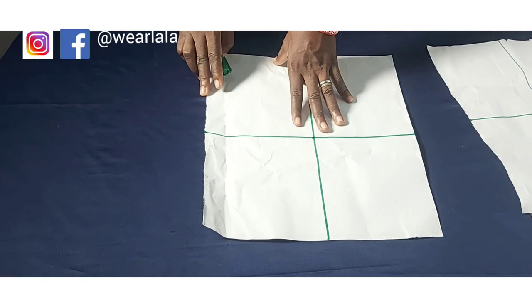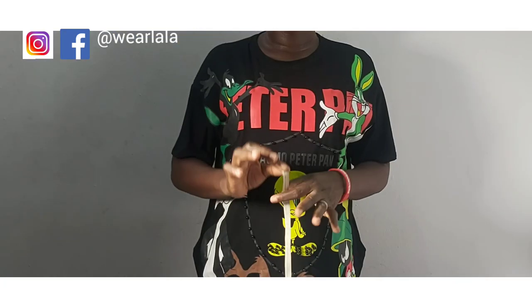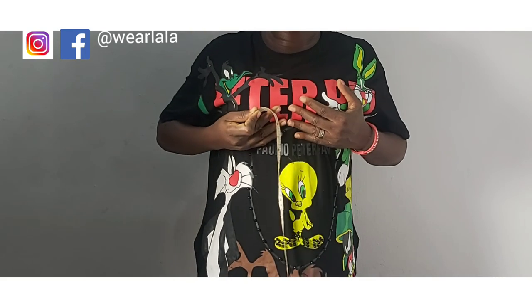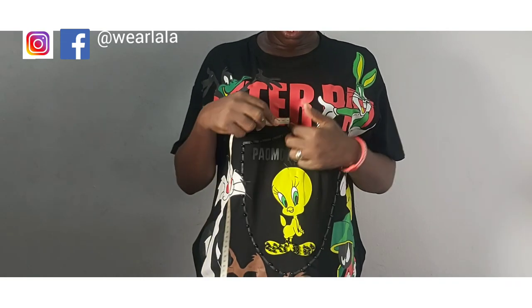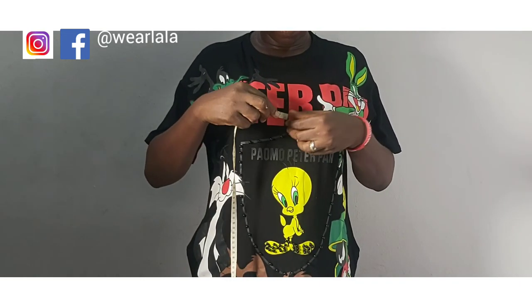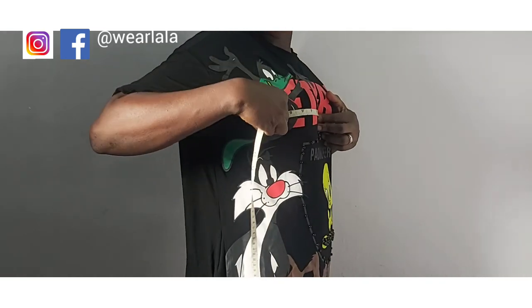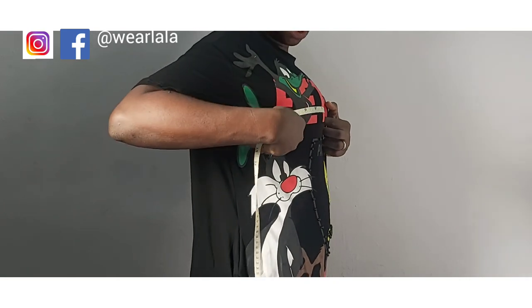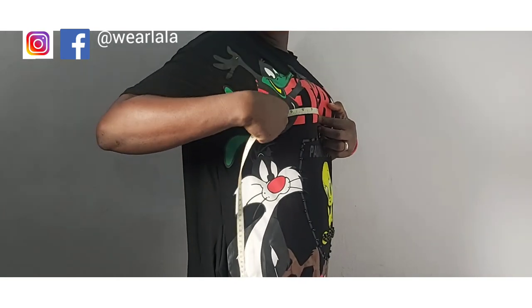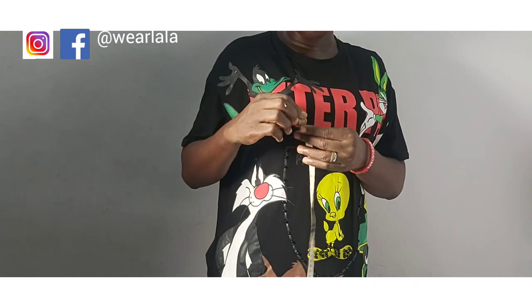Now I'll show you how to take the measurements you'll be needing. First, you need your tape measure and you'll be taking measurements around the bust. Locate the midpoint — the center front line on the chest — and measure towards the sides. You don't need to reach the side seam; just measure to cover the bust. I'm doing eight inches.